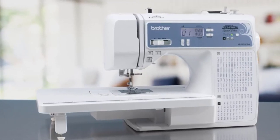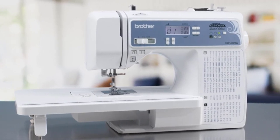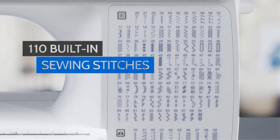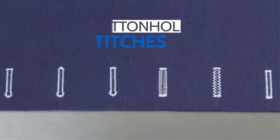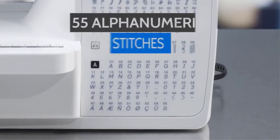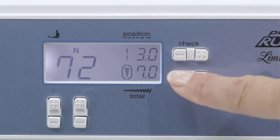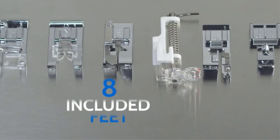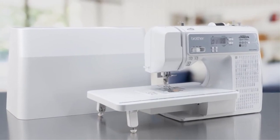These stitches also include some decorative and heirloom ones. Plus, you have the advantage of using automatic-sized buttonholes. If you're creating large quilting projects, you will benefit from high-end sewing machines like this which come with a large table. This quilting and embroidery machine also features a free arm area to make you even more comfortable as you quilt. With the automatic needle threader, you can finish your creations in no time.